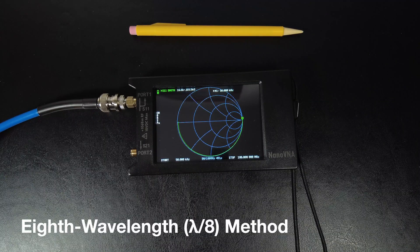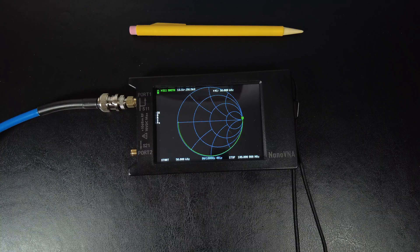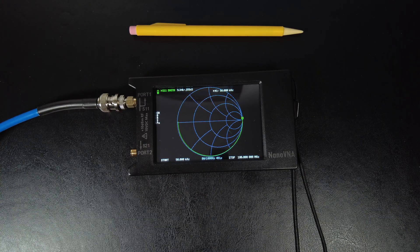The next method is the eighth wavelength method. You set this up the same way, except you don't terminate the far end of the cable — leave it open. Set up the Nano VNA the same way: set your start and stop frequency, make sure one trace is displayed as a Smith chart showing resistance, calibrate, then connect.